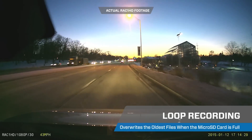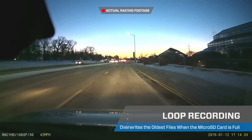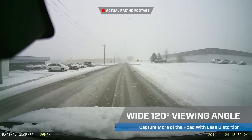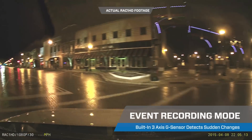The ride-along camera records to a 16 gigabyte micro SD card. Capture the entire view of the road with the 2.9 millimeter wide-angle lens. Automatic event mode detection by using built-in G-sensor.